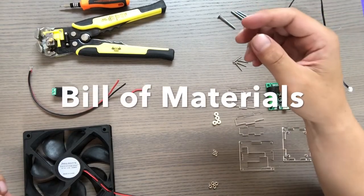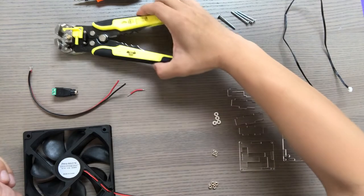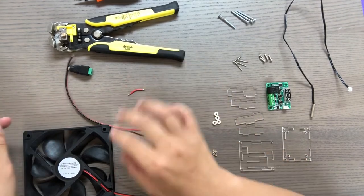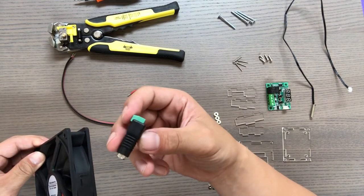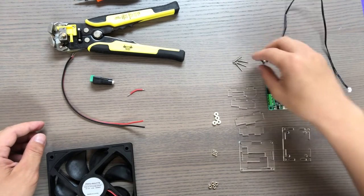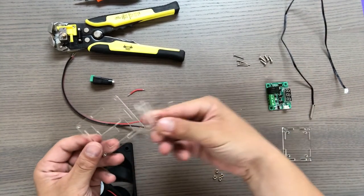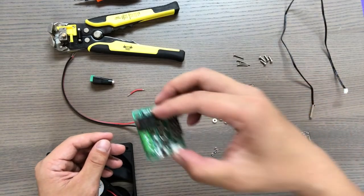So this will be the bill of materials that you need: a screwdriver, wire cutter, a 12-volt DC female connector, some wire, and your fan. You should have this part already from your connection from your fan to the 12-volt power supply. The temperature controller comes with screws, spacers, nuts, acrylic pieces for the case, and the actual temperature controller.